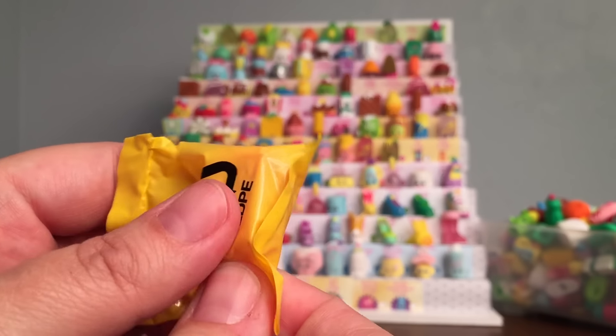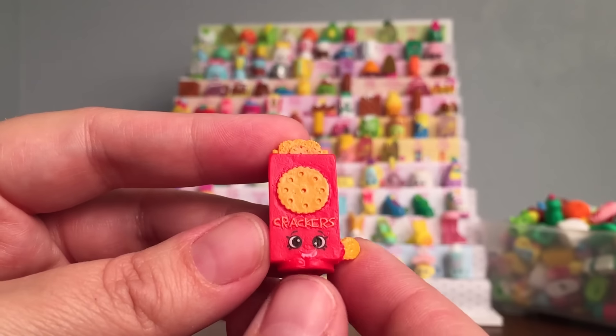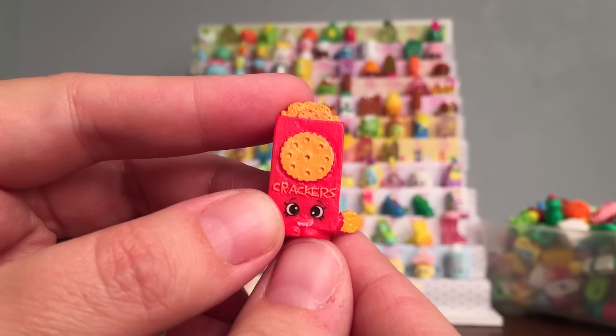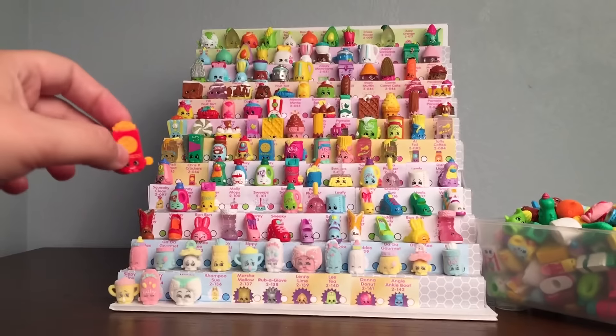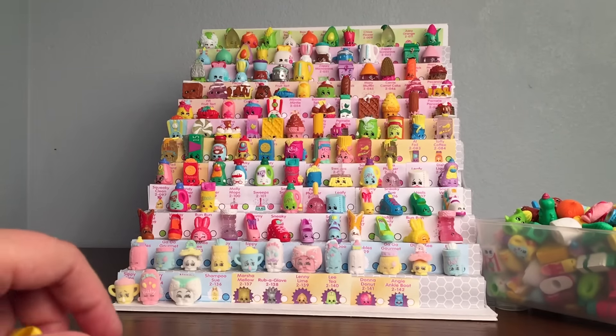This is the last one. Let's see which one it is. Oh yes! This is a new one to my collection. This is Crispy Crackers, and this one will go right here between Kernel Mustard and Dishy Liquid. So that's super awesome!